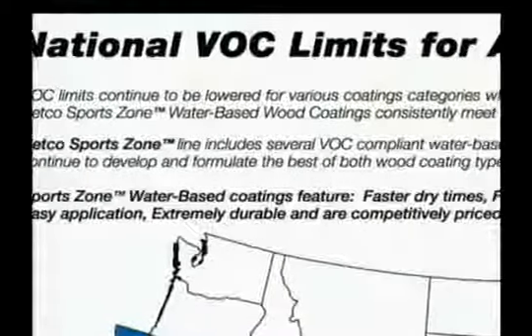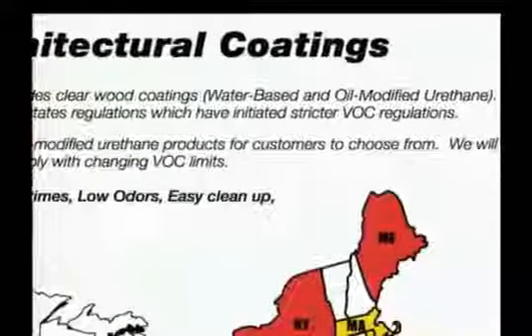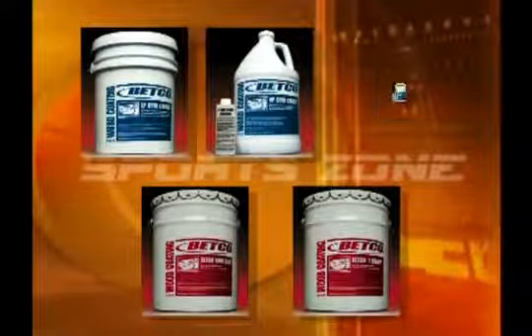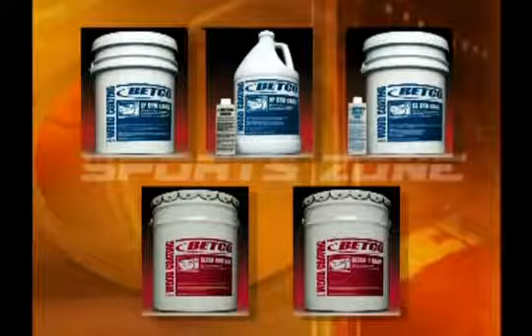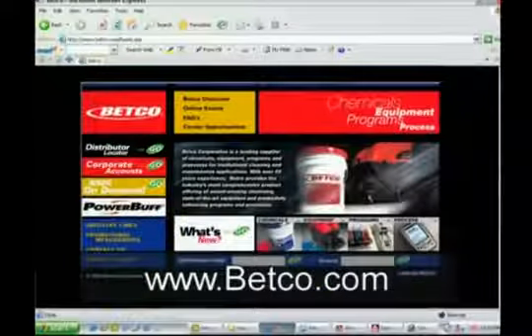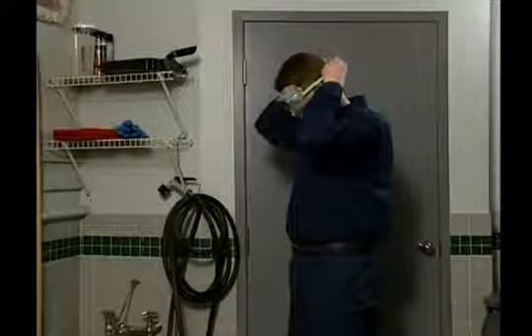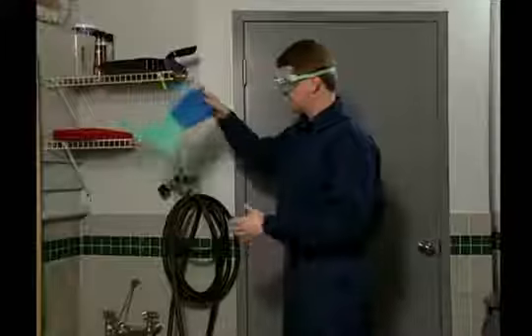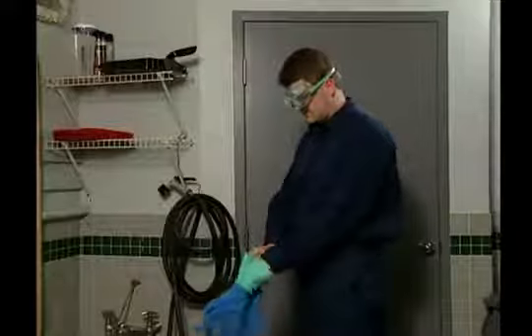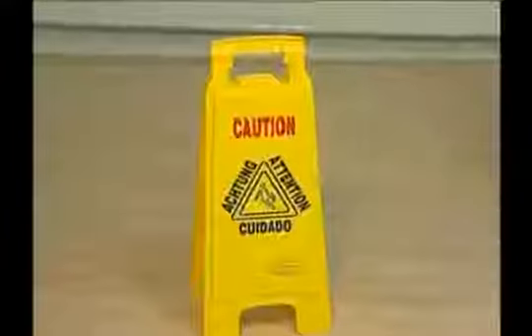VOC limits continue to be lowered for various coating categories, which includes clearwood coatings, water-based, and oil-modified urethane. Betco's SportsZone product line includes several VOC-compliant water-based and oil-modified urethane products. Ask your Betco representative, Betco's SportsZone distributor, or go to Betco.com for the latest updates concerning states with restricted VOC levels. Wear the proper personal protective equipment, or PPE, to protect you from exposure to cleaning chemicals. Gloves and a mask or goggles will prevent chemical splashes from contacting your skin and eyes. Accidents will be limited when proper caution signs such as wet floor signs are posted prior to cleaning.